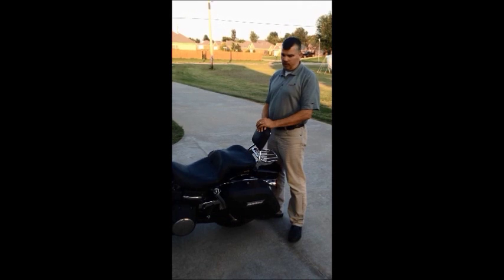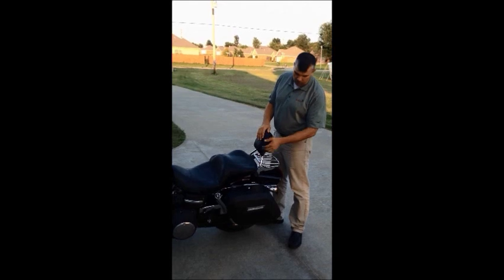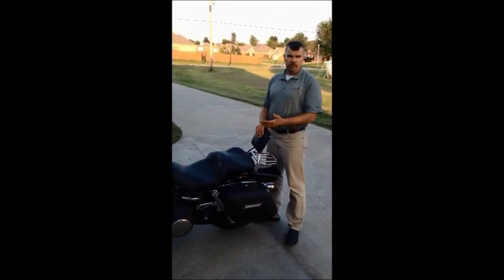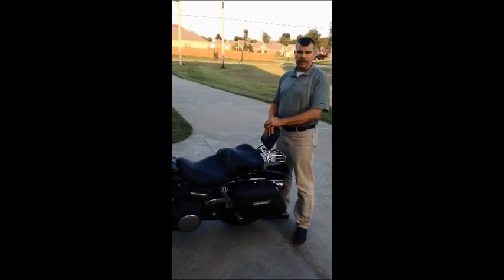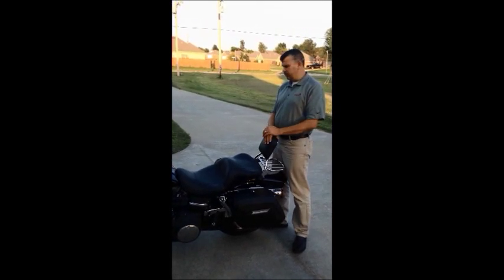The Viking saddlebags all come with everything you need to mount them if you want to mount them rigid. I actually chose to go with the Easy Bracket system because I wanted a detachable system that leaves a clean look. Viking bags have something very similar — they have some sort of quick-attach system.